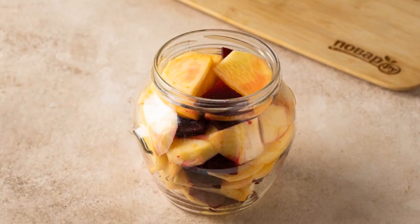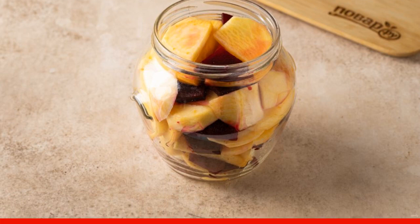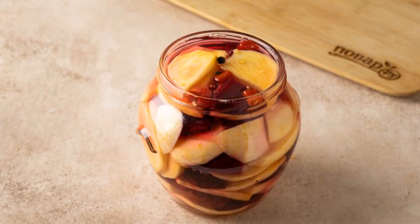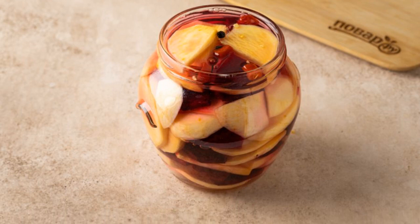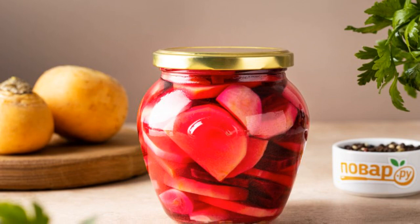Put the peeled garlic on the bottom of a clean sterilized jar, and lay out the turnips and beets in layers. Pour the marinade into the jar. Seal the lid tightly, and put the workpiece in a cold dark place for storage. Turnips are ready for the winter.